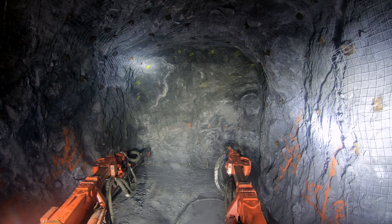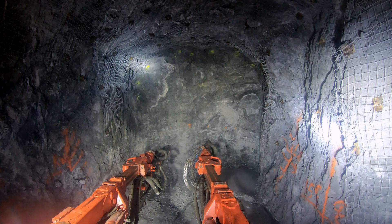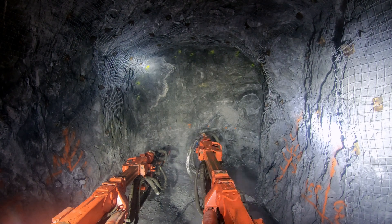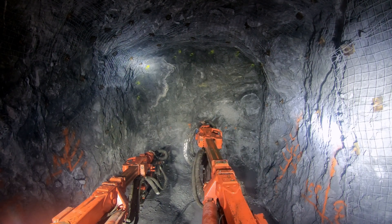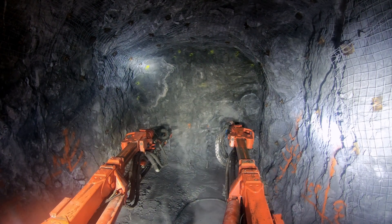This is an incline so I don't have any problem working my way up — all the water drains out of the holes no problem. You can see I've got no paint, no grid, nothing on the face to indicate where the holes are supposed to go.